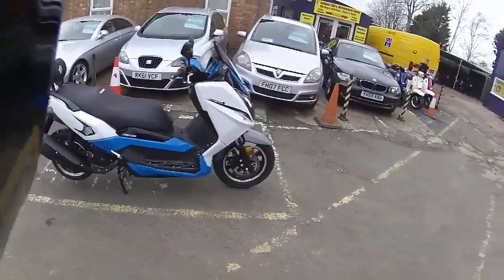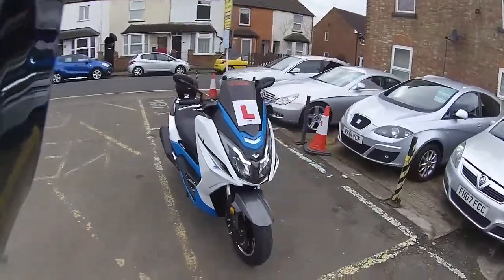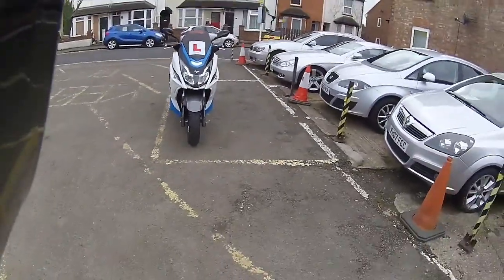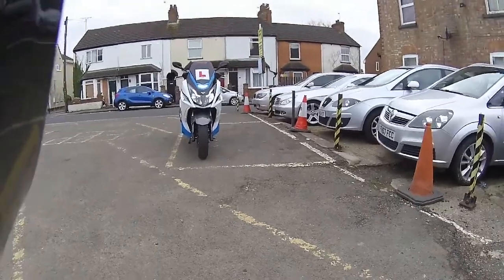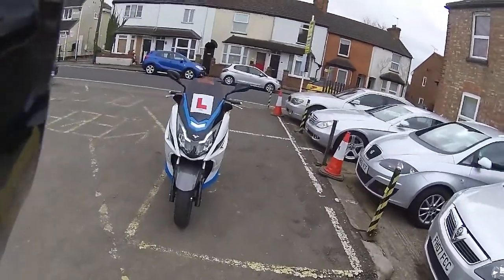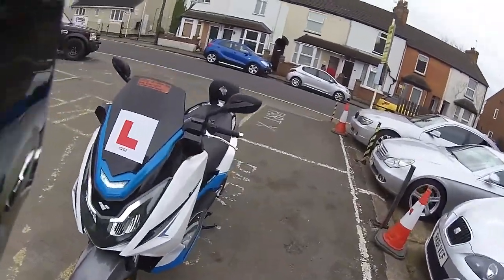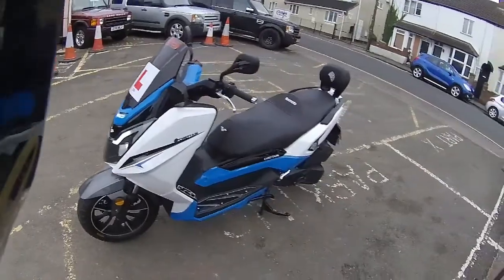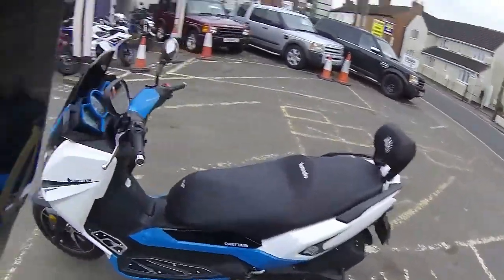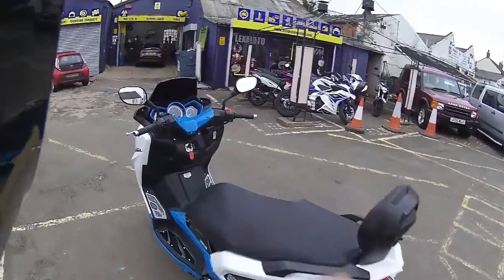This is the Lexmoto Chieftain — absolutely glorious piece of equipment. It is available to view. Just have a quick look at those daytime running lights — very, very bright, all LED. So it is available at Eclipse on 01908 643 603. Come and have a viewing of this, or give us a call if you want to purchase. Thank you.